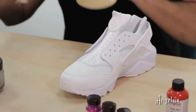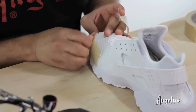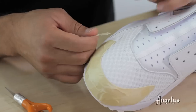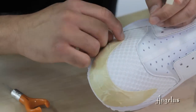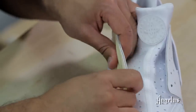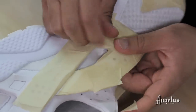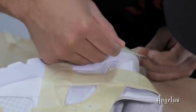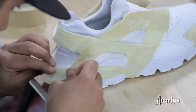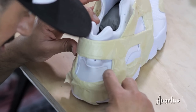Let me start masking this guy off. The fabric on this Huarachi shoe is very sensitive and very delicate, so you want to try to avoid getting any kind of masking tape on it. Take your nail and make sure you lock the tape in — that's extremely important when you're airbrushing, otherwise you'll have a lot of little pockets and that's how overspray gets in there.